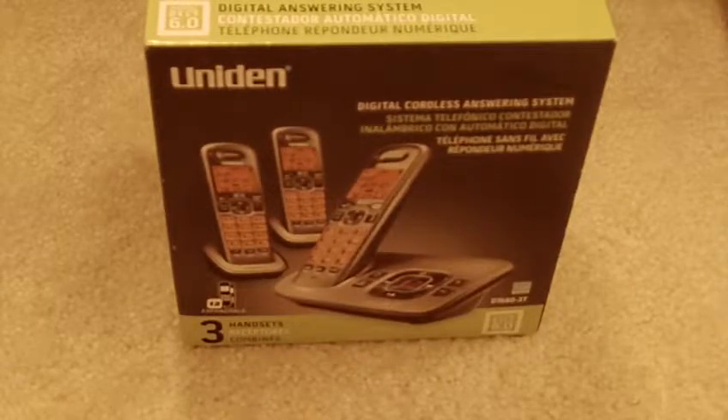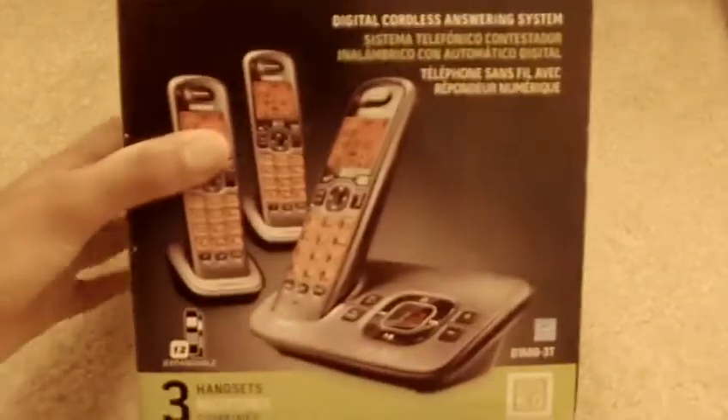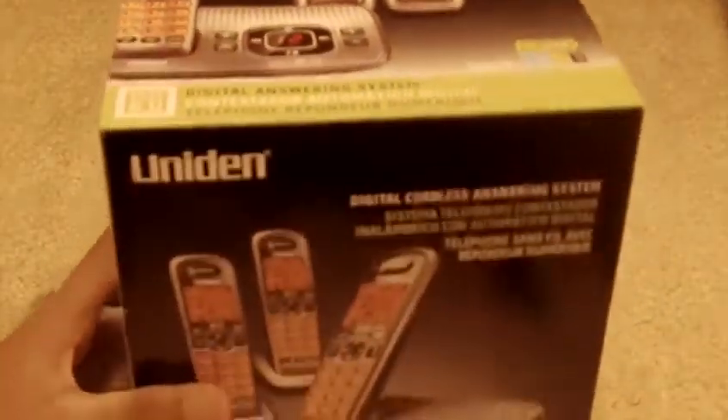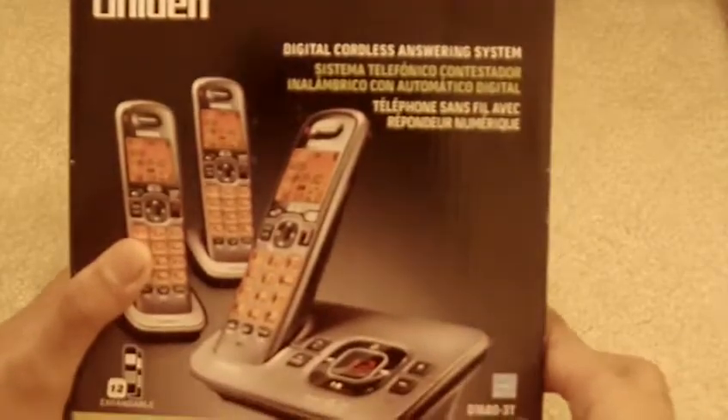Hey YouTube, what's up? This is Sage from the Industry of Tech. Today, this is my first unboxing. I have here the Uniden GiroToy answering system, Uniden D16803T.